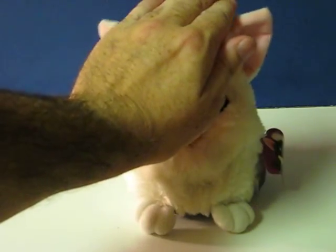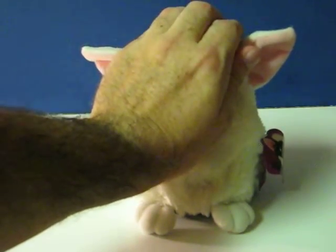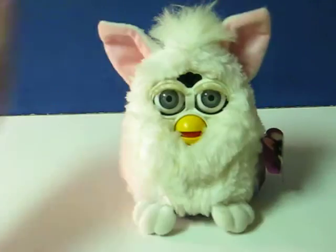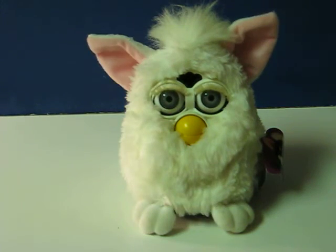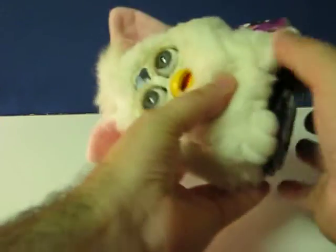Hey, come. Who? Hey, hey, who and I? Hey, hey, you. You? Ha, ha, ha, ha.